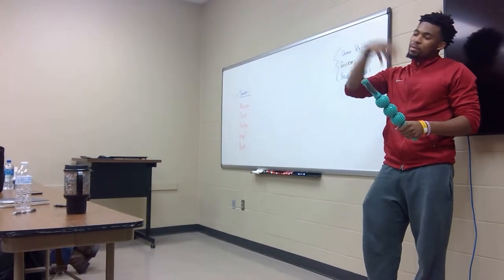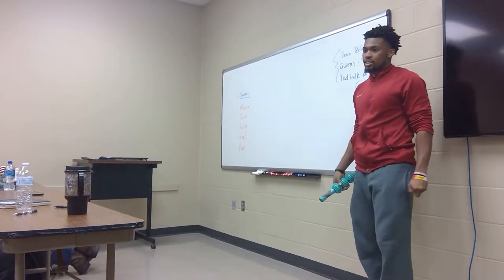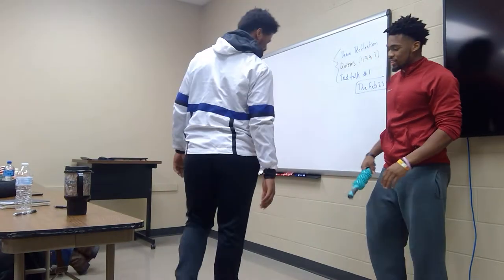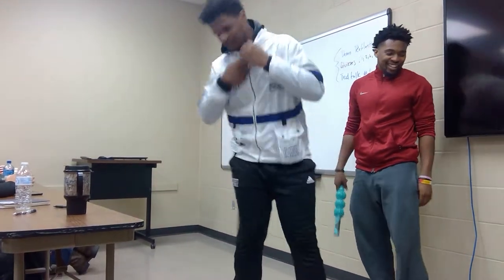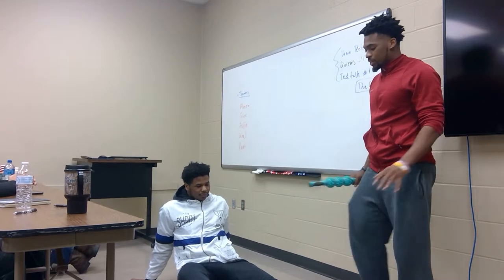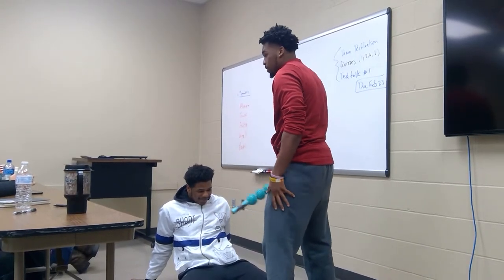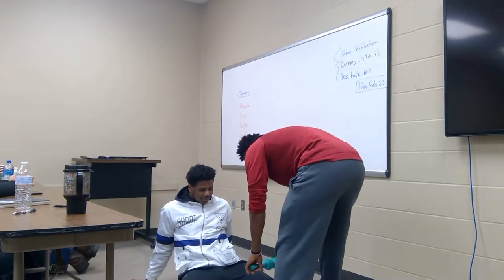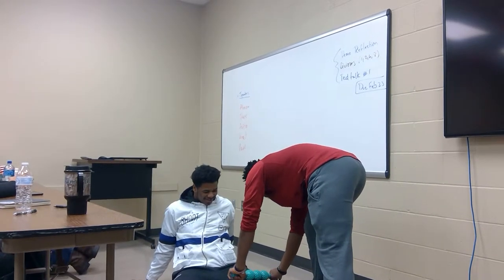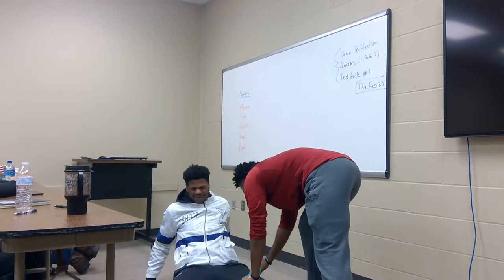I'm going to demonstrate — I apologize for those who can't see, so I'm just going to talk my way through it. What you want to do is have them be relaxed, because if you tense up, that's going to make the muscle even more tight and it's going to hurt you even more. So you want them to be relaxed, have them breathe, and apply pressure to where it hurts. Then you want to roll slowly but surely, and rotate a little bit to get the knots out.